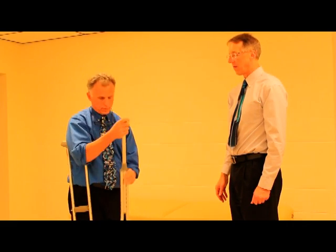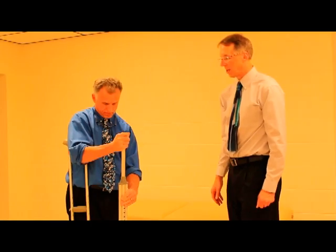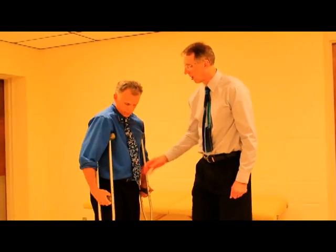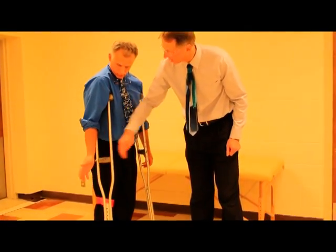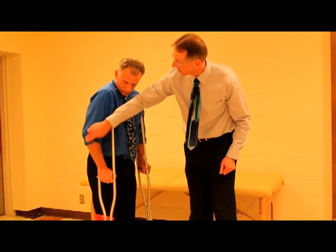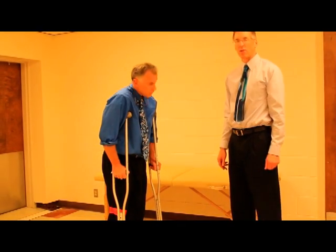Okay, so once you have the height set, then you want to make sure the wrist is set correctly. Now you're going to go ahead and see where your wrist falls — and again, his hits right along on the wrist where it's supposed to hit. When he puts his palm on there, you're going to have a slight bend to the elbow. That means you've set them up right.